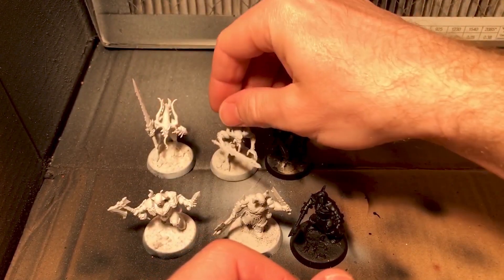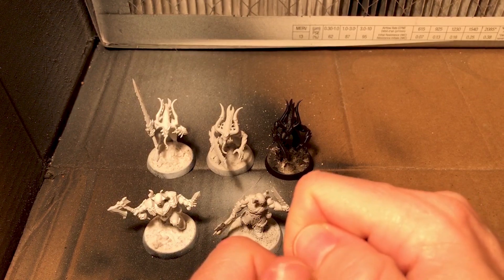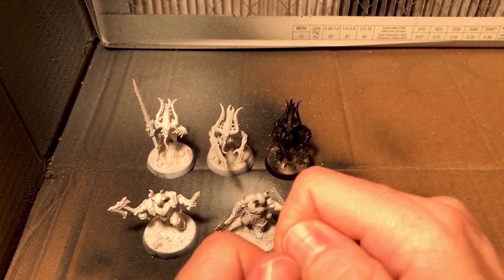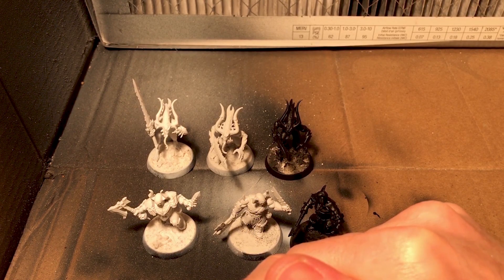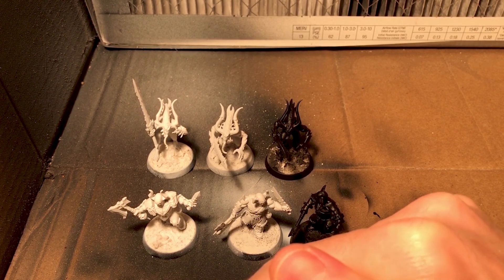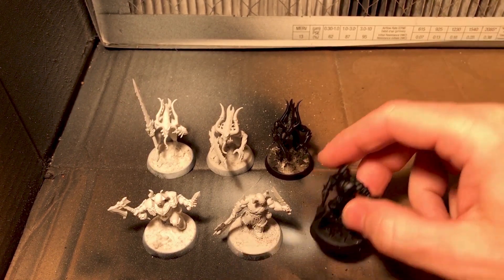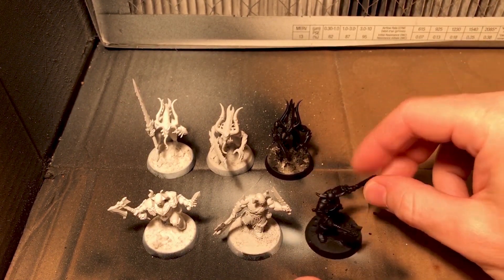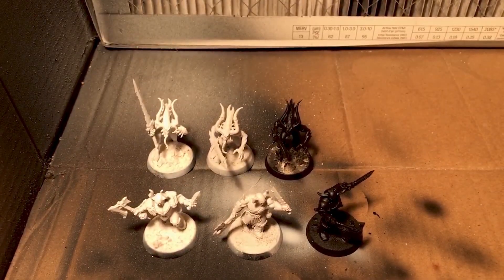It's worth noting that rubbing alcohol is also great for stripping paint off models. If you're ever going to strip paint off a model to repaint it, you may as well hit two steps at once and strip it with rubbing alcohol. Because if you use brake fluid or Simple Green, you'd probably want to wash it again anyway to make sure all those residues are off so your primer actually sticks.